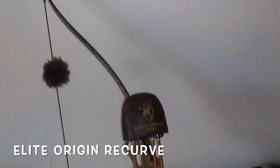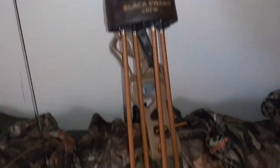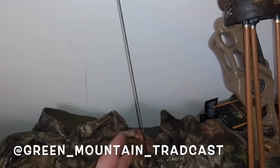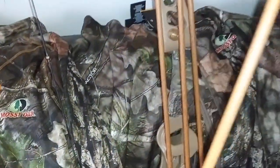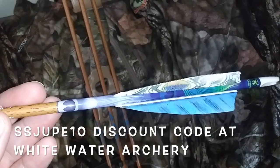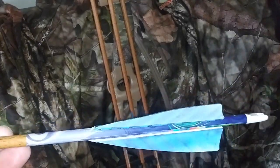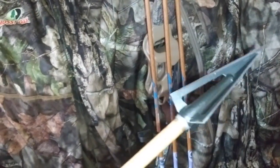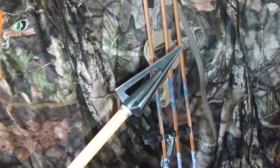This is the bow I'm running this year — it's the Elite Origin, 45 pounds, custom Selway Quiver, got Mossy Oak on the limbs, Green Mountain Tradcast, custom string and puffs. I am shooting a 550 grain Carbon Express Predator with Whitewater Archery wraps, gateway feathers. I got a 150 grain insert and I'm shooting 150 grain Woodsman Broadheads, so I got 300 grains up front.